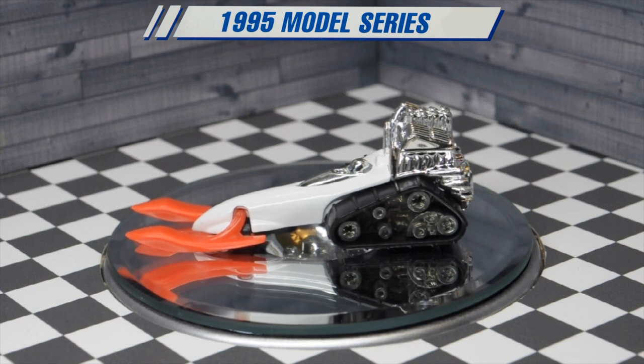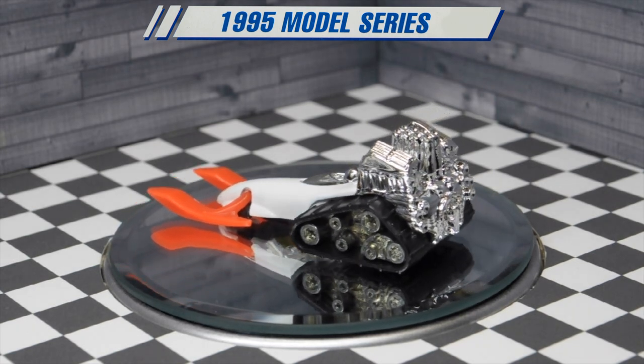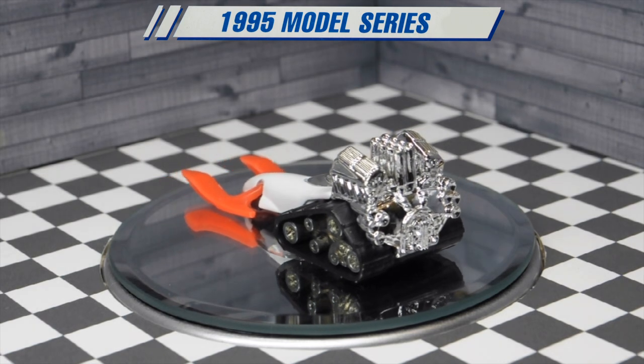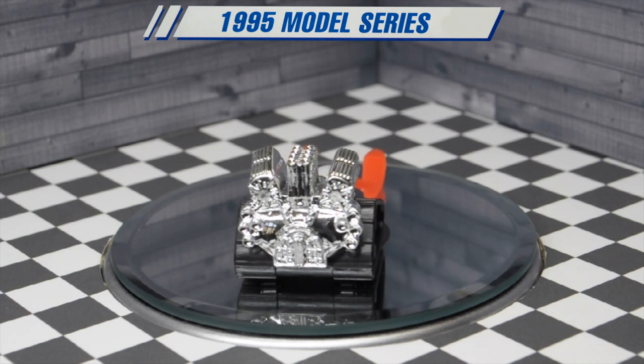Big Chill is a snowmobile that was produced by Hot Wheels from 1995 to 2005, designed by Greg Paddington.